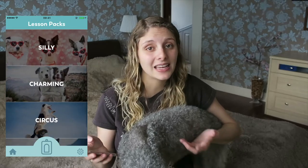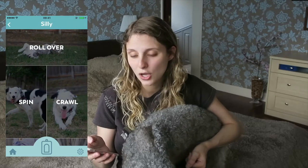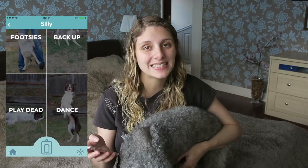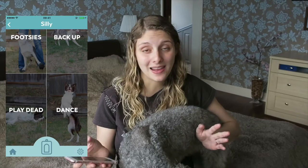You can then buy the next set of training tricks which is called Silly, which includes roll over, spin, crawl, footsies, back up, play dead, and dance. So I decided to buy this.